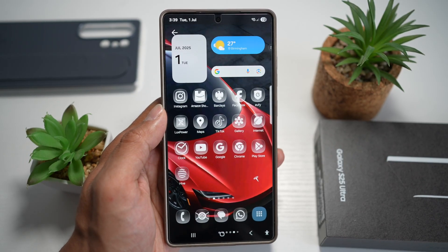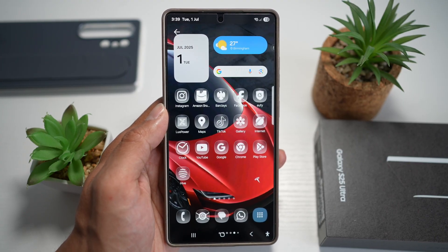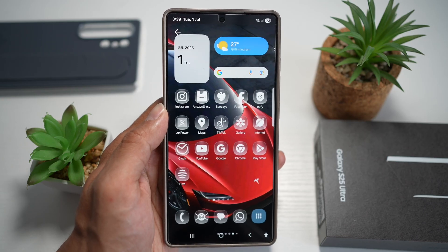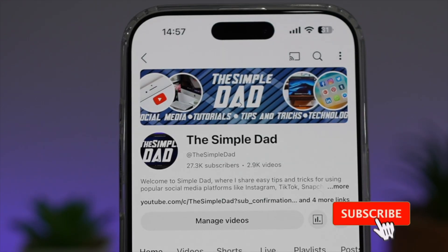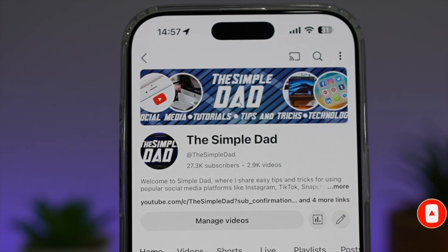This gives your device a clean, minimal, and futuristic look that matches the premium feel of your Samsung S25 Ultra, similar to the one you see on iOS 26. And there you go — that is how to install the glass icon pack on your Samsung S25 Ultra. If you're new on the channel and want to find out more about your iPhone, Android phone, or any other social media apps, don't forget to subscribe to become part of the Simple Dad community. Hit the like button if you find this video useful.